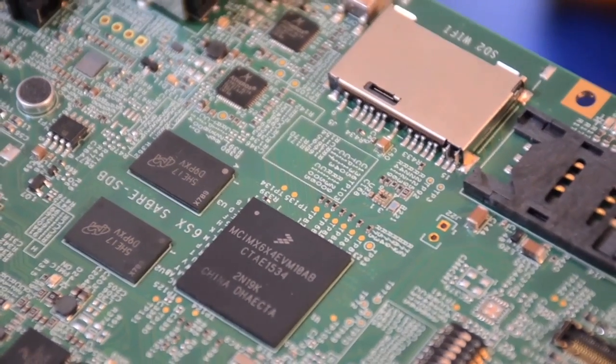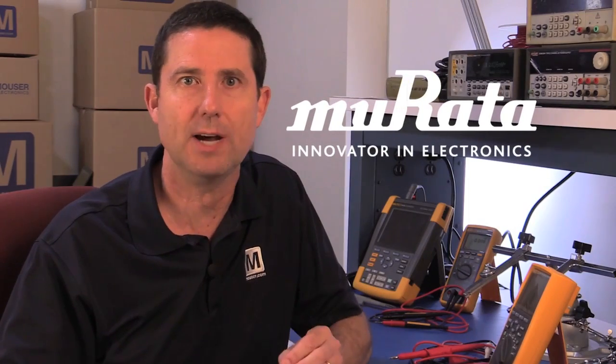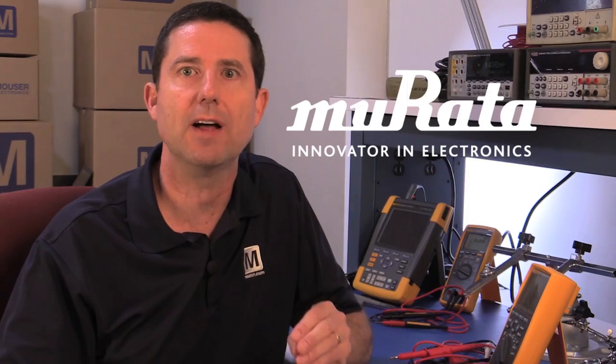I'm here today to show you a solution to help you simplify wireless development and certification by minimizing the amount of RF expertise you personally need. You can now enable a wide range of applications with Murata's Wi-Fi 802.11 and Bluetooth development tools for i.MX6 platforms.